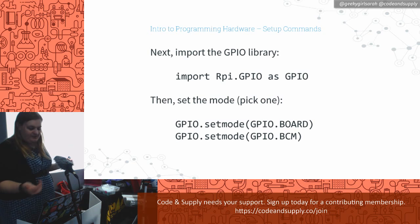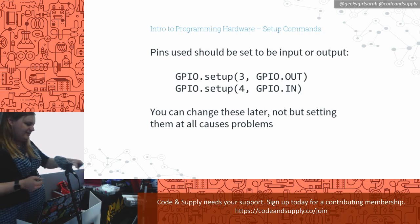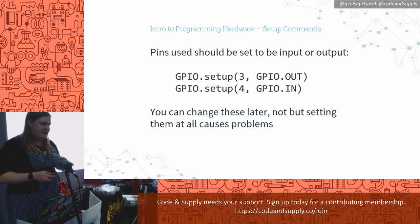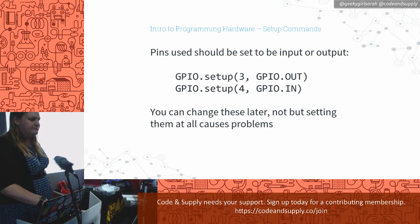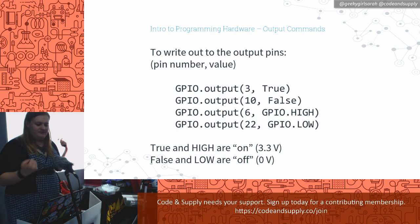When you first write your program, you have to import the GPIO libraries — they're already built in, you don't have to download them. Then pick one of those two modes: GPIO.setmode() with whichever one you want. For each pin you want to use, you have to tell it what you're going to do with it. If it's going to receive a signal, you tell it GPIO.IN. If you're going to send a signal out, you tell it GPIO.OUT. If it's board mode, that's a physical pin number; if it's BCM mode, it's the GPIO number.